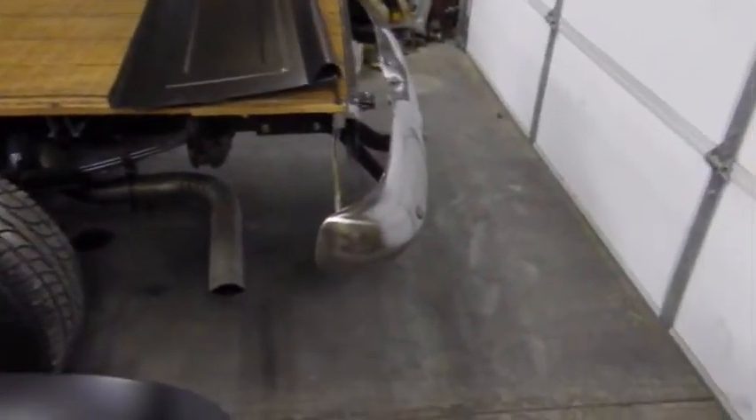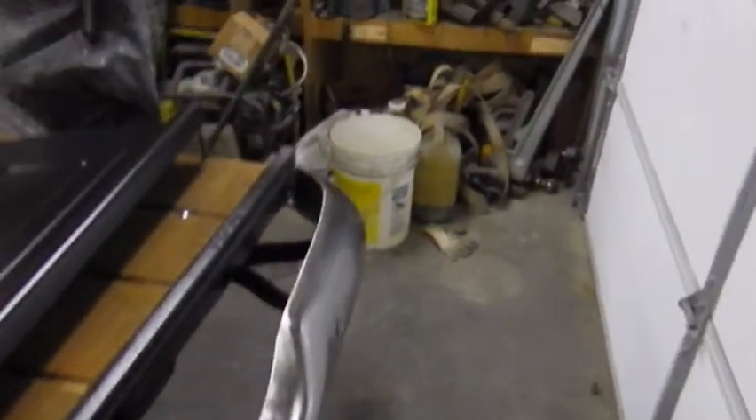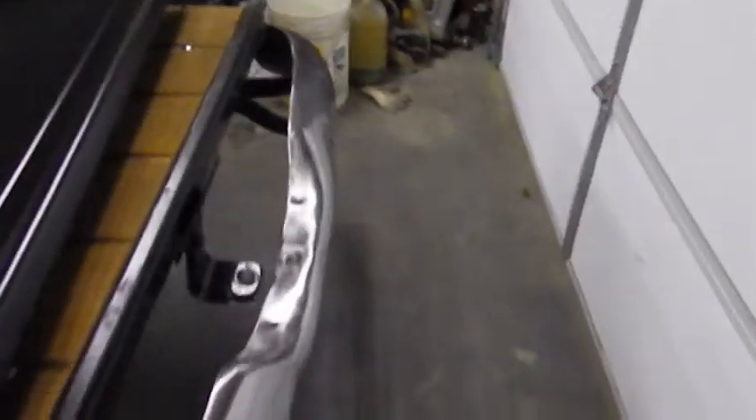Most of you guys know that, but I guess I got some new subscribers that haven't seen it yet. Front and rear bumpers were trashed, and hey, the wrinkles just add that little bit of sparkle.